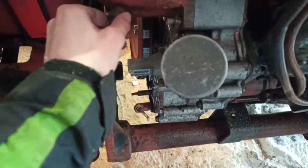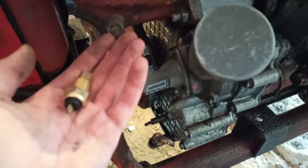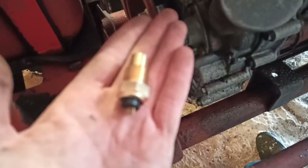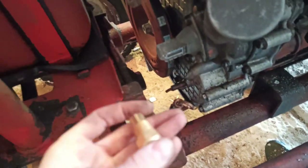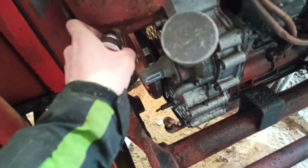Alright, let's replace this thing. Hopefully there's not a lot of oil here. Although this one is slightly different, the guy at the store said this is the right one. So if he lied, I'm gonna have inaccurate temperature readings.